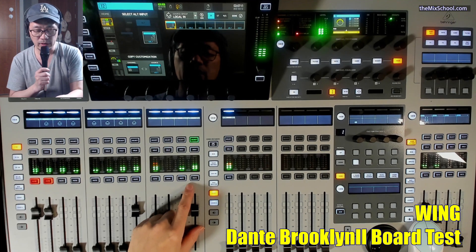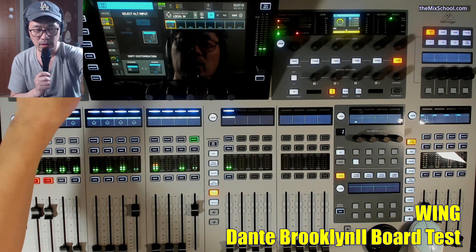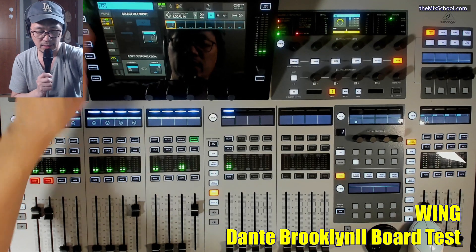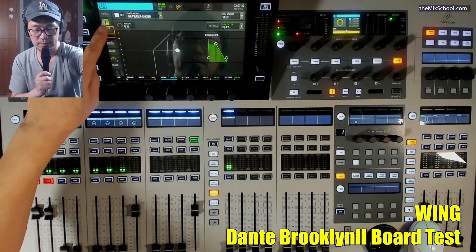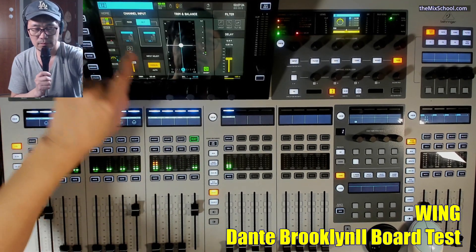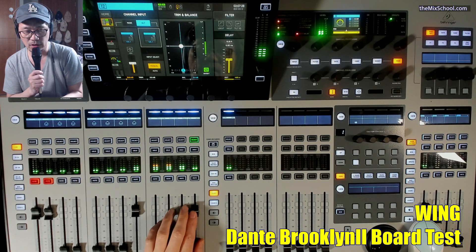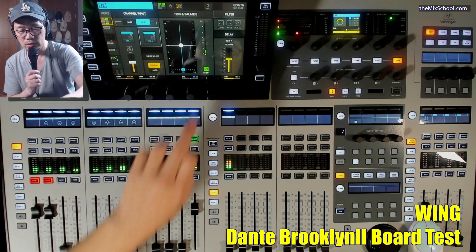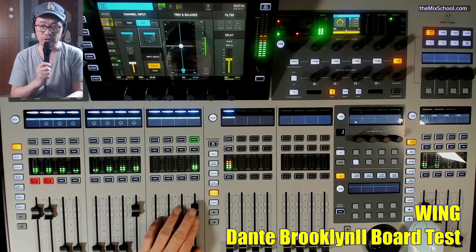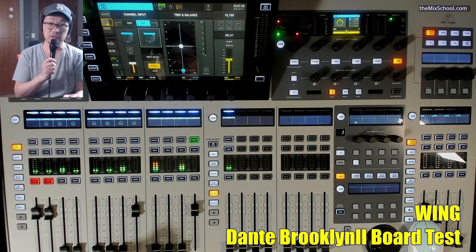If I unmute this — the volume is lower because I inverted here. Let me adjust the level. That is the same amount: 13.50 milliseconds.